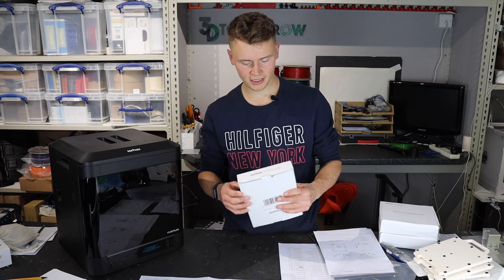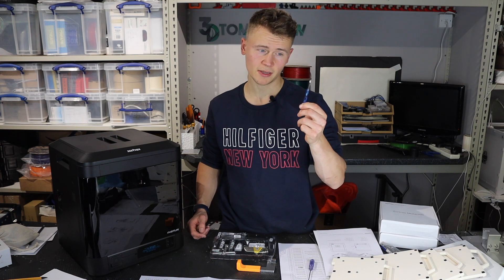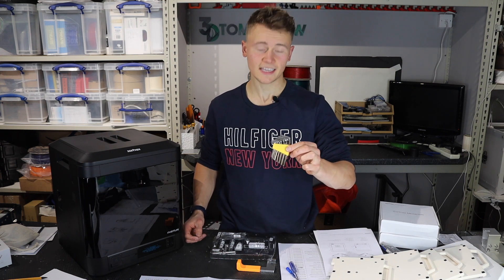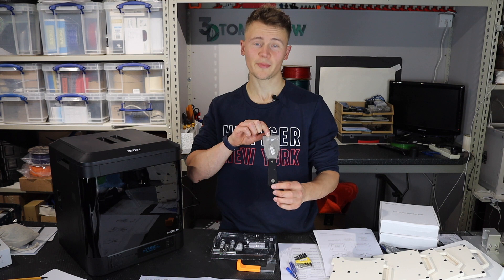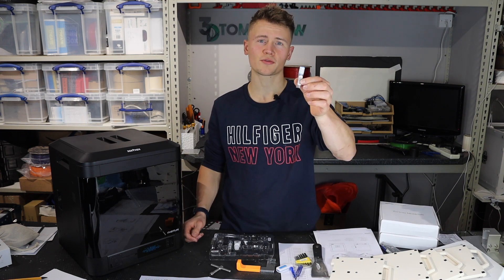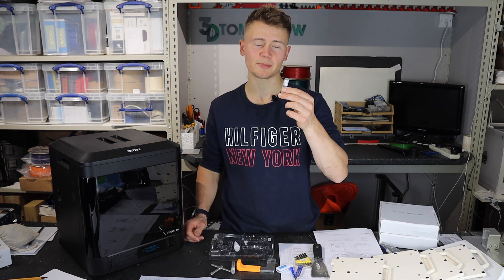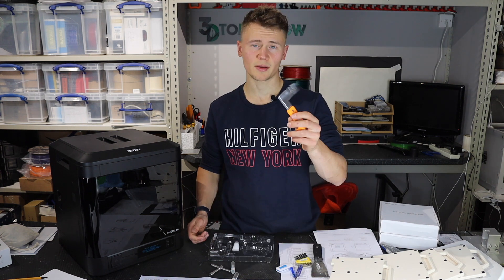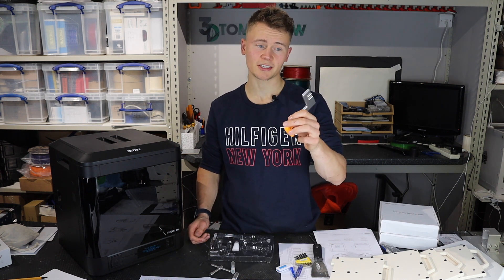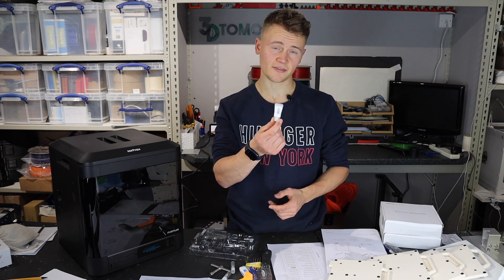Let's open up the starter kit. We've got another build plate, a screwdriver and a Phillips screwdriver, a nice set of Allen keys, a Zortrax branded scraper, a card reader, a tightening wrench which is presumably for the nozzles, a 0.35 millimeter pin for cleaning nozzles and a 0.4 millimeter pin for walk cleaning nozzles, a hook which I imagine is for removing the beds when hot, and some service grease.